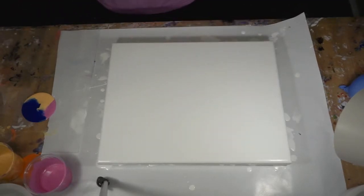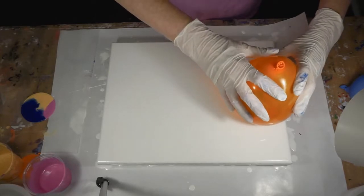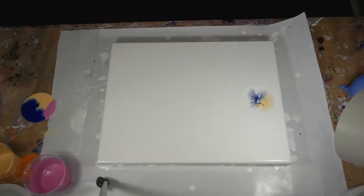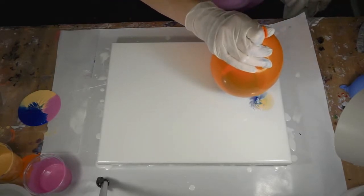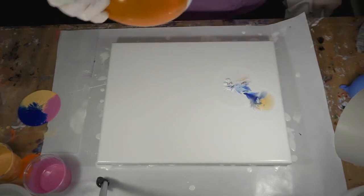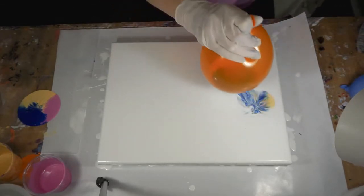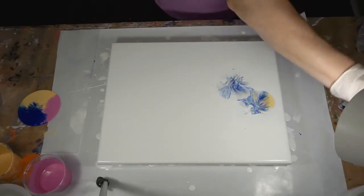Looks pretty neat on the bottom. I can see that I have a pretty good grip on the balloon here, so dip it. Looks like it kind of disappeared a little bit. Notice that there is a learning curve with this - let's see what happens. Disappearing a little bit, isn't it?